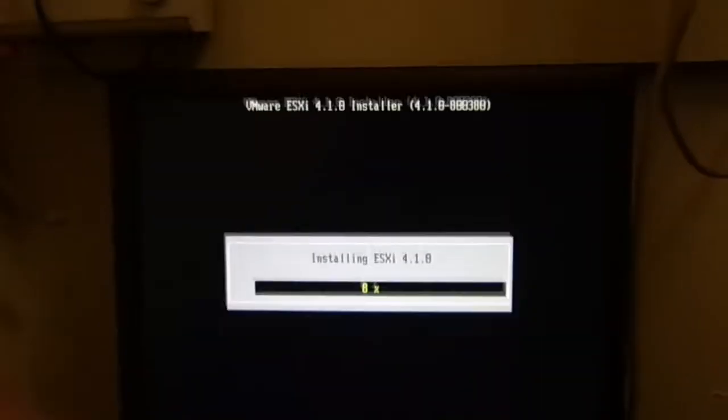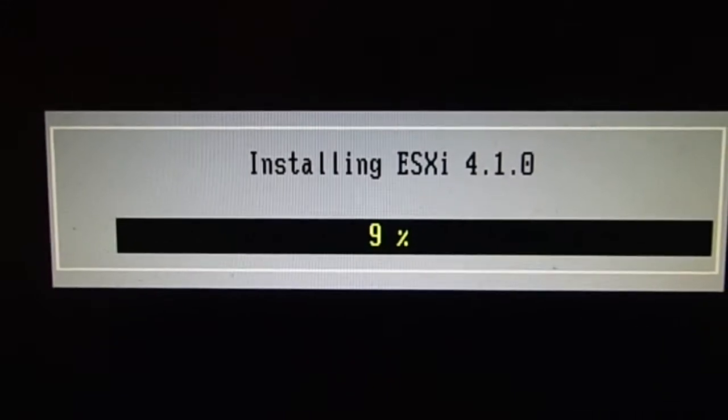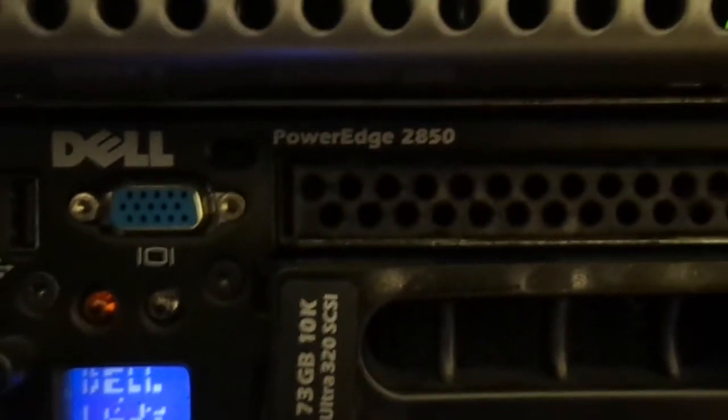Hey you guys, welcome back. This is Bernardo from the BJ Take News and as you can see I'm installing ESXi 4.1 and I'm pretty excited. The reason why I'm installing that is because I finally got a machine available at my job to do some virtualization. We actually had a server available and the one I'm using right now is a PowerEdge 2850.